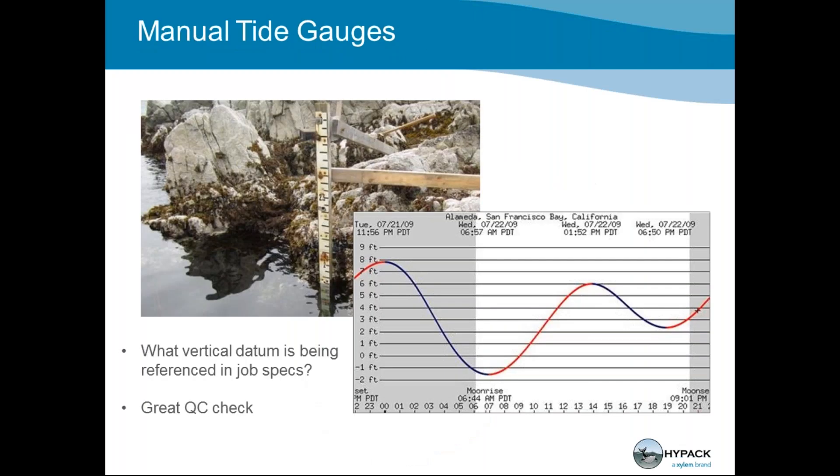Manual tide gauges are mostly for QC checks — you can put a little bar out there, and there are different ways to bring the data in over hardware or create a tide file. You need to know what vertical datum is being used in your job specs: is it mean sea level, mean low water? Set it up appropriately.